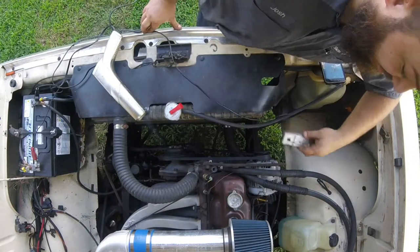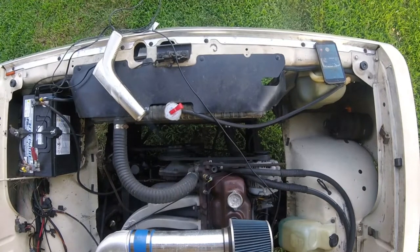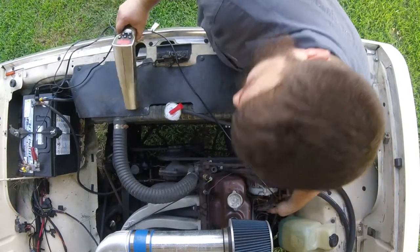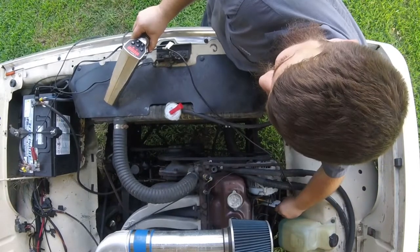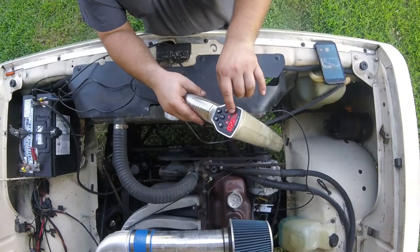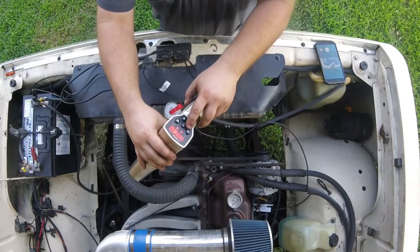You'll hook this up to your number one spark plug boot, like that. And then you're going to start it. The engine's idling in the 700-800 RPM region. This will tell you your RPM, which you can use for setting timing because you'll need to know that kind of stuff sometimes. And it actually works for two-stroke and four-stroke engines.